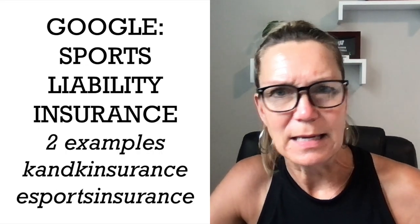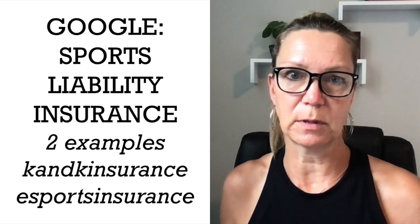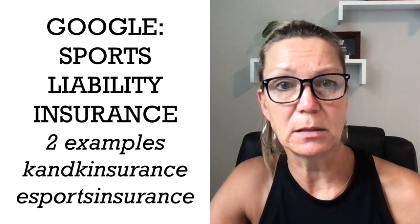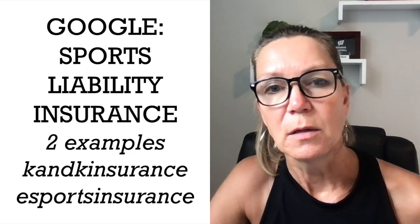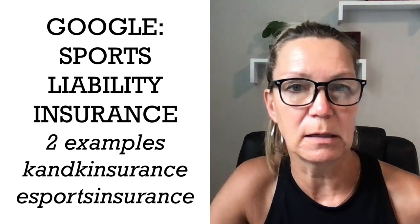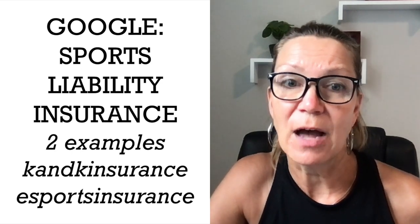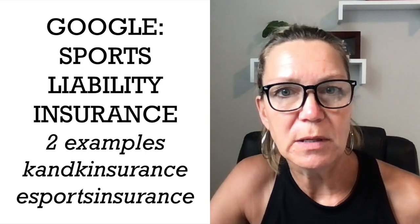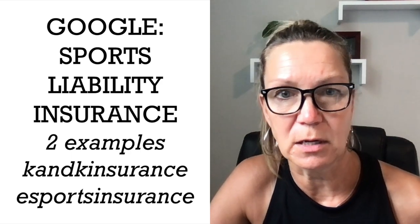I'm not endorsing any certain company for sports liability insurance. I use an agent that's local to me in Minnesota. But some of my students in my program have used two online sports insurance companies: one is called K&K Insurance and the other is called eSports Insurance. You should probably be looking for a policy that's going to cost you less than $1,000 a year. Shop around.